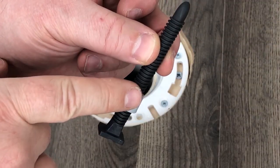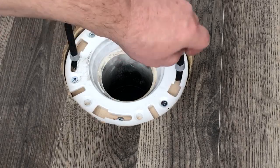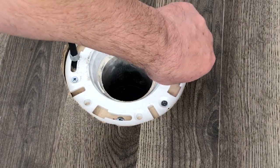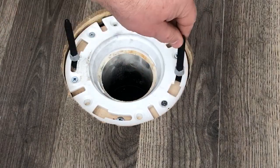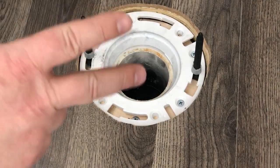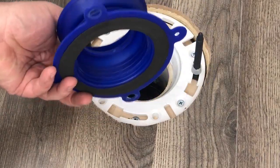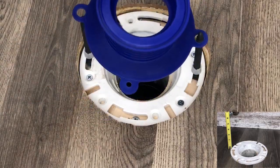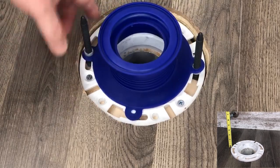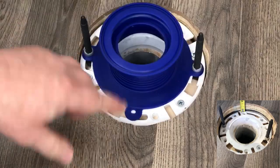The one-and-done bolt comes with a lock nut and a bullet tip. The bullet tip helps align the toilet holes, and the lock nut locks down on the closet collar. This flange is a half inch below the floor — that means you need two or three gaskets to make that work. With the one-and-done, it works with flanges above the floor by three-eighths of an inch and goes all the way down to flanges that are an inch and a half below the floor.